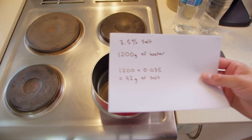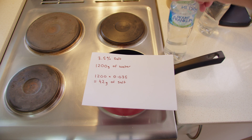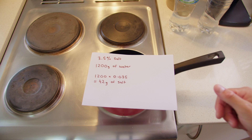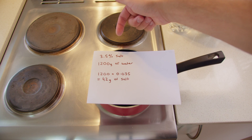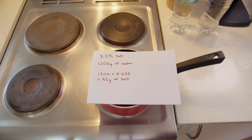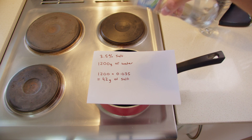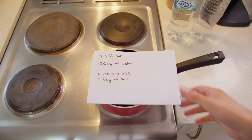I've done the math real quick. It's a bit rough because I didn't measure exactly how much water I had, but these are 600ml bottles, so I've got 1200 grams of water. There's about 3.5% per weight of salt in seawater, which means after I finish I should expect about 42 grams of salt from these two bottles. So it'll be interesting to see what I actually get.